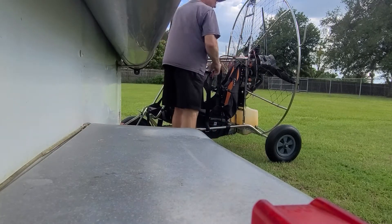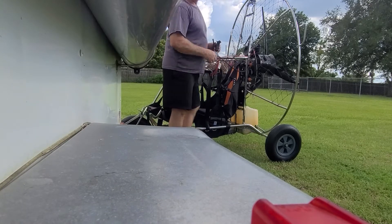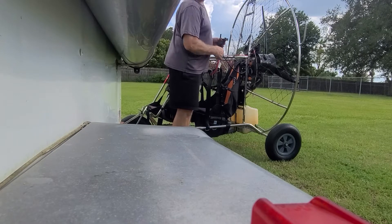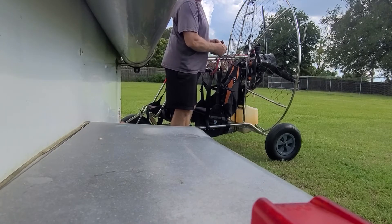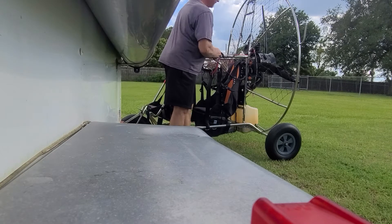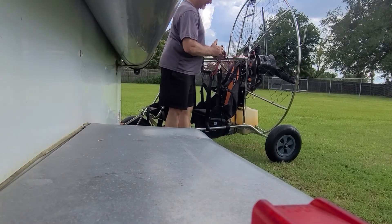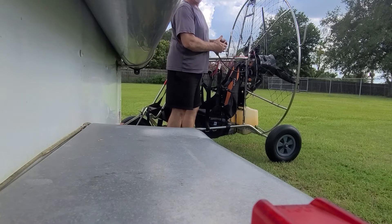You can definitely tell when I run it up — watch how the back wheel does. It's due to the spinning of the prop and the torque effect of the engine. Let me get this thing cranked up and we'll run it up. You won't hear me talk anymore, but just as I rev it up, you'll watch the back wheel and what it's doing.